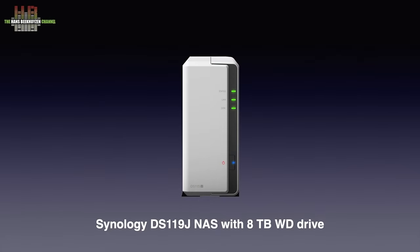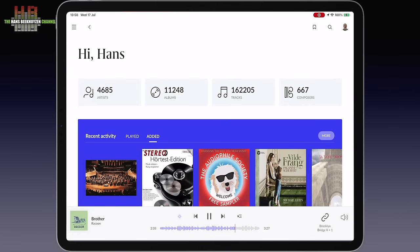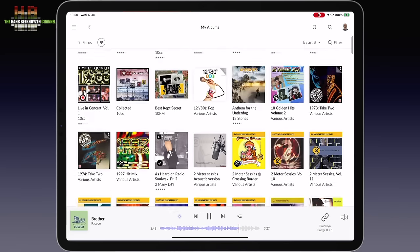I used the Brooklyn in Roon server mode and linked it to my small Synology DS119J NAS with an 8TB hard disk loaded with music. Roon started to index the music, analysed the loudness of each track, and completed the metadata, which took a few hours. I also logged in to both the Tidal and Qobuz streaming services. After that, the home screen of Roon showed 4,685 artists indexed on 11,248 albums split up into 162,205 tracks. Despite the large catalogue, Roon feels fast.